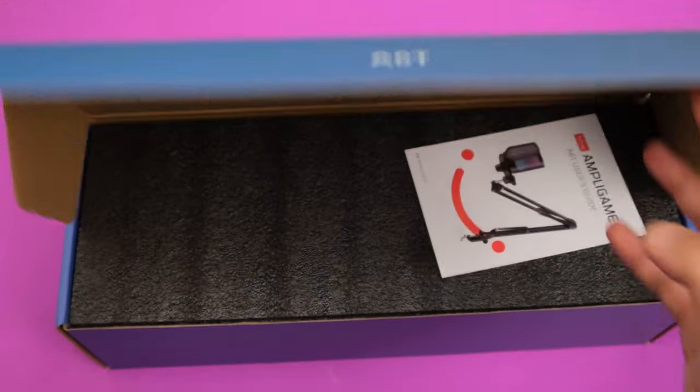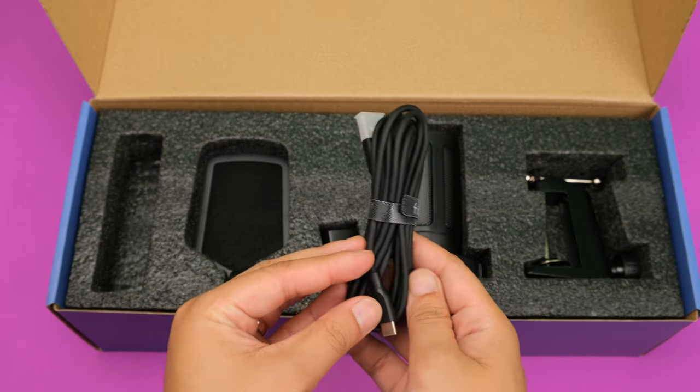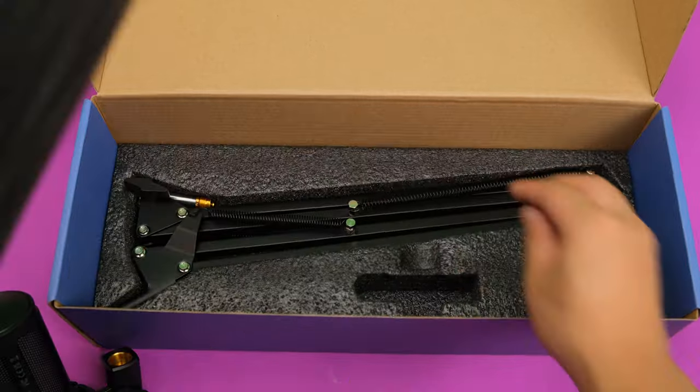Inside the box you get the USB cable, a pop filter, the microphone, and a boom arm.